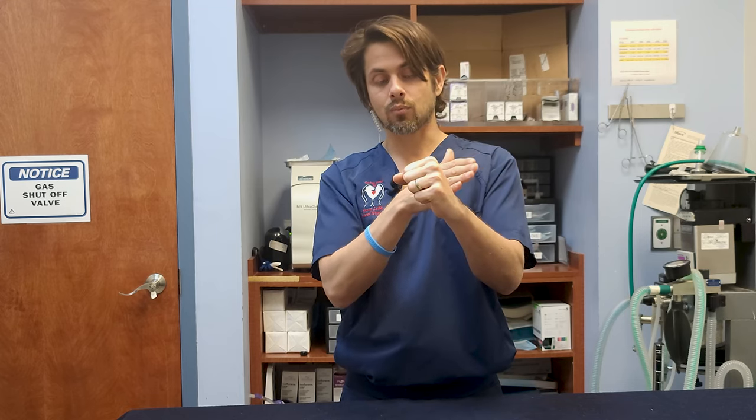The surgical corrections that can be done include what we call a total hip replacement. They remove the femoral head and put in an implant — a rod implant with a ball — and sometimes a false plate or titanium plate, giving the dog a brand new hip. That procedure is pretty intense and only a few places perform it. The level of sterility required is very high because you're placing a metal implant directly into the joint.